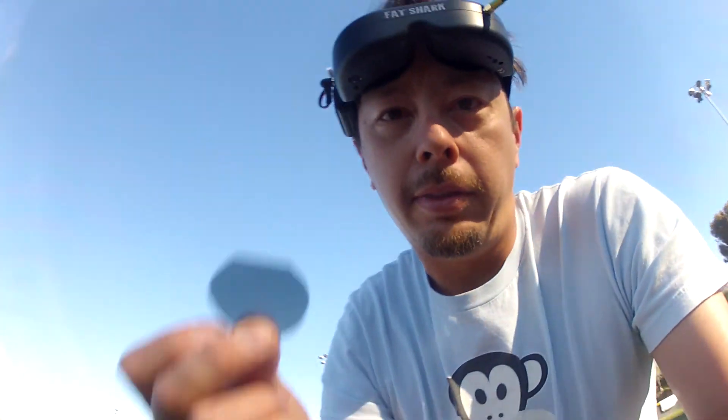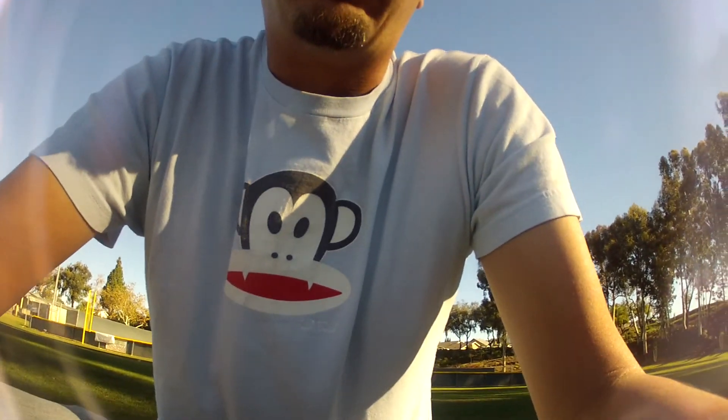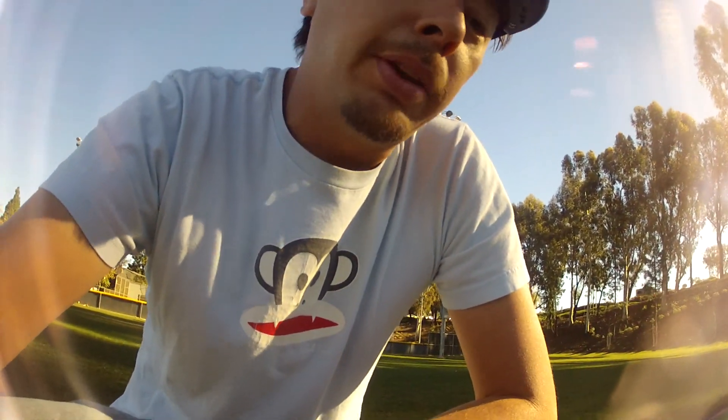Alright fellas, this is neutral density filter number 2 — another set of F-stops here, two sets of F-stops. If I didn't mention it, this whole sheet — you could probably make about 40 or so of these little things to give out to your friends for their GoPros. It's $7 plus shipping, so $10 for the whole sheet, instead of paying $15 for one little F-stop filter. Here we go.